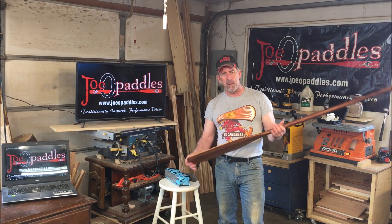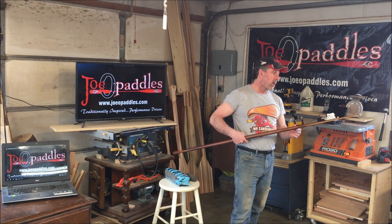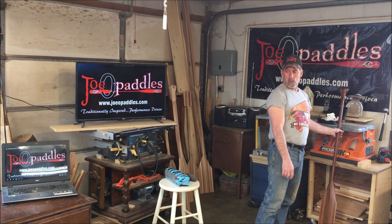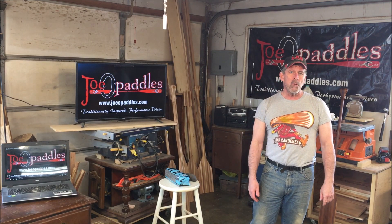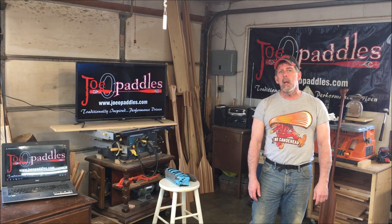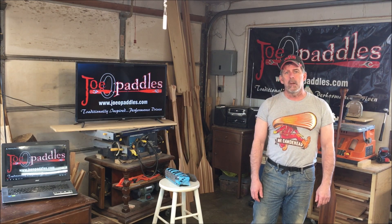For this paddle, that'll probably be it — I don't think it'll need another coat. If it had been in a little rougher shape and I'd had to sand it down more to bare wood, then there'd definitely be at least a third coat, maybe a fourth coat. So that's it for that. I hope this helps. If you have any questions, you can comment down below. If you like this video, click the like button and hit subscribe — we're trying to build up the channel, and we'll talk to you again soon.